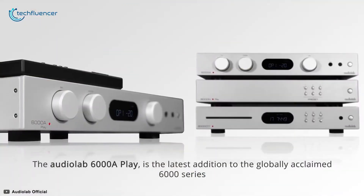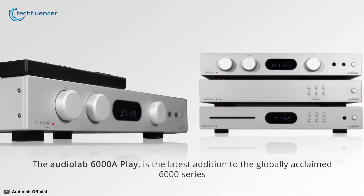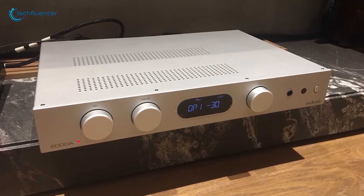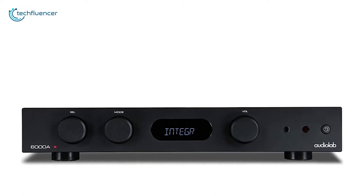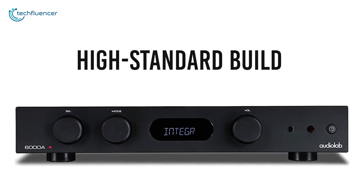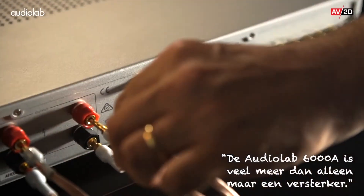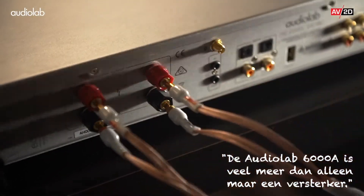The AudioLab 6000A integrated amplifier is a brilliant 50W AB class amplifier for the modern music lover, offering a nearly unbeatable feature set including connectivity for digital and analog sources, wireless connectivity for portable devices, a phono stage to cater for vinyl playback and a dedicated headphone amplifier.